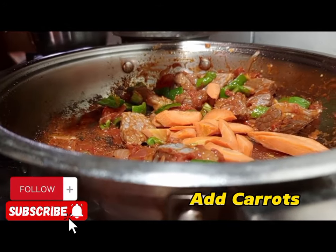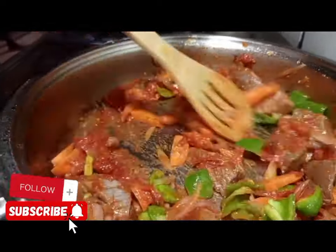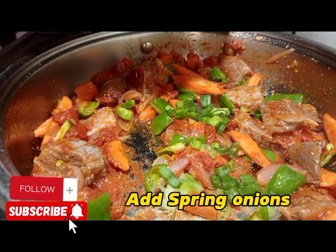Apply some chopped green pepper. Apply carrots — also chopped carrots in diamond style. Then cook for some time, but make sure that you take your time.